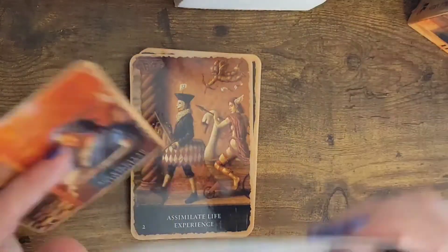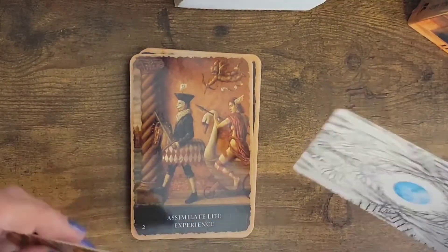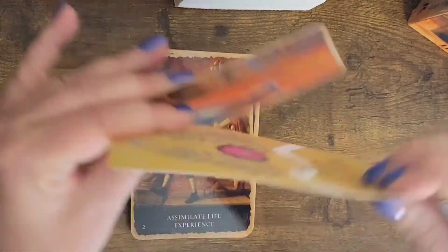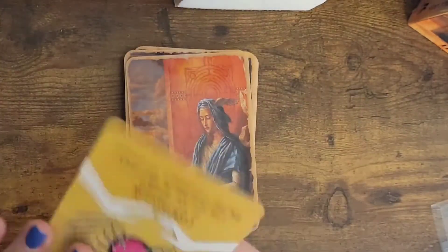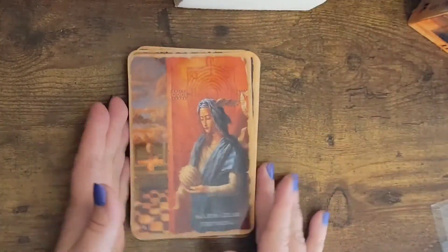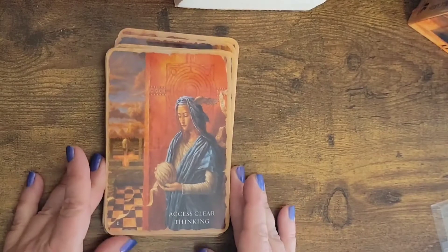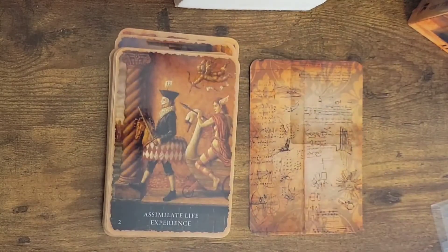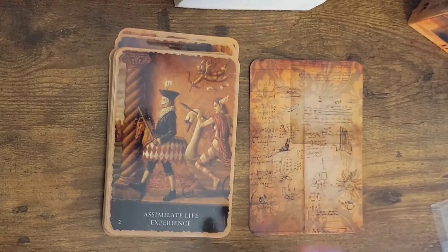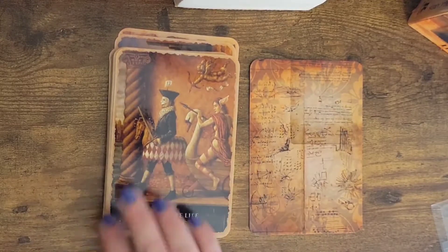If I just use kind of like another card as comparison — this one's definitely stiffer than this one; you can kind of see the ply in there. So this one is 'access clear thinking to assimilate life experience.' This almost looks like play, and I almost feel like assimilating your inner child and learning how to play as an adult is really what I get from this card.